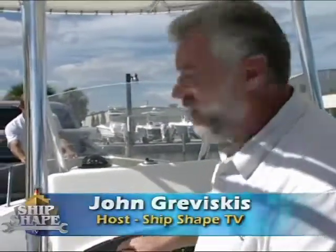Hi, I'm John Graviskas. This is Bert Delbert. Say hello to everybody. Hey, everybody. Great to have you back aboard the boat.